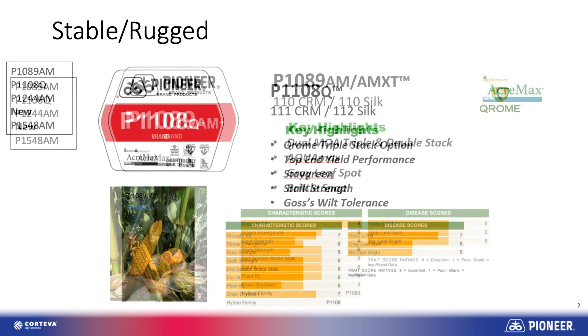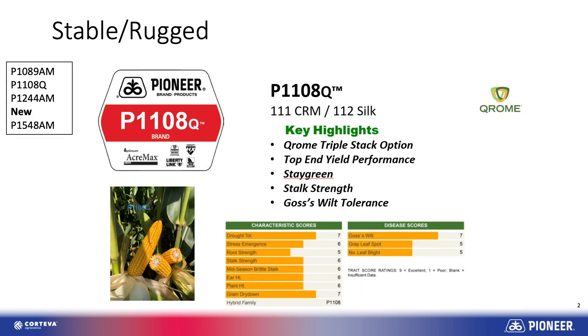Another one is P1108Q — Q for Qrome. The 1108 hybrid in itself is very stressy, drought prone, but yet when conditions get good it has tremendous top end yield. So that one is a good play that fits very well into these kind of environments.